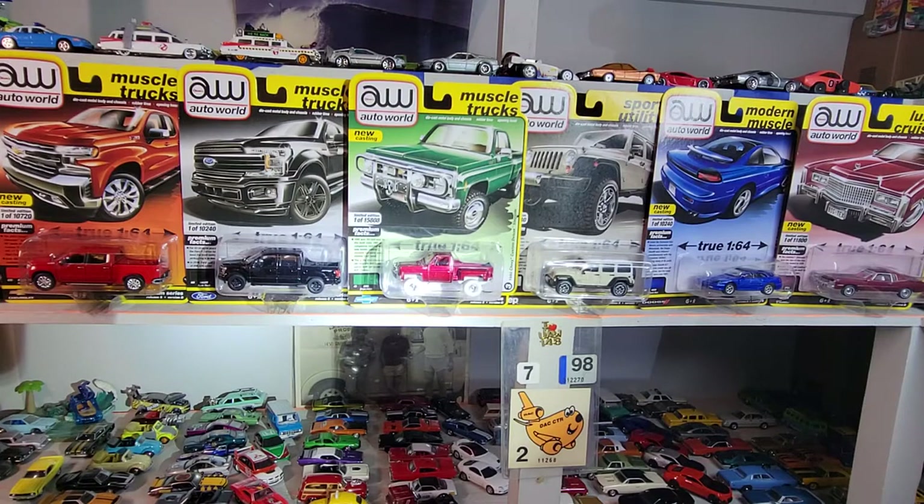Welcome to Dollstar DieCast. It's Wednesday night and it's Auto World night. Went into Walmart a few days ago and they must have just put this out because I got the whole set plus an Ultra Red.